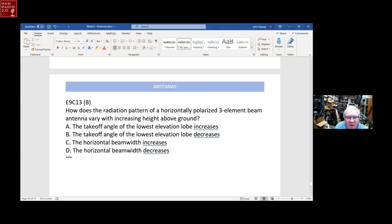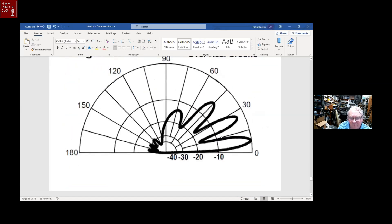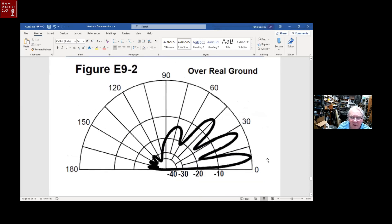How does the radiation pattern of a horizontally polarized three-element beam vary with increasing height above ground? The takeoff angle of the lowest elevation lobe decreases. If you increase the height of your three-element Yagi, the lowest elevation lobe drops lower. This is why you want the elevation lobe low to the ground — the lower it is, the farther the signal propagates in distance around the world.